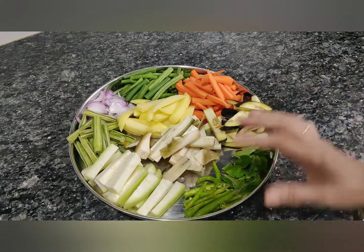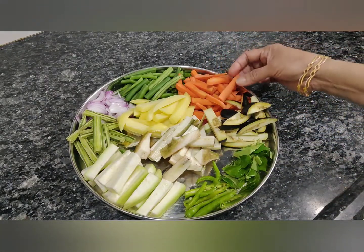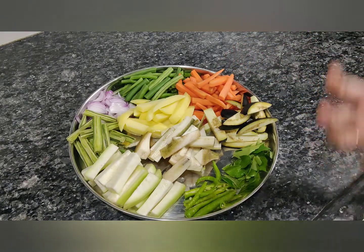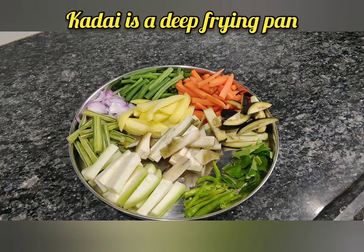Try to cut the vegetables in such a way that they are all almost the same size and same shape — same length — so that the cooking will be easier. Otherwise some pieces might remain raw. We are going to put all these things in a kadai and just cook them.